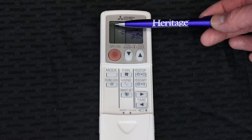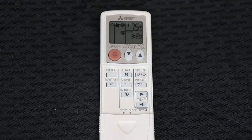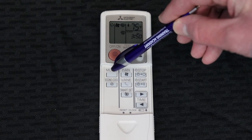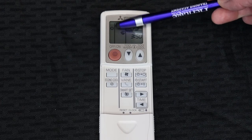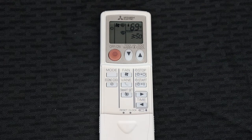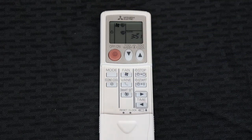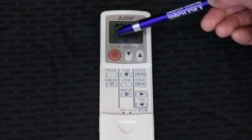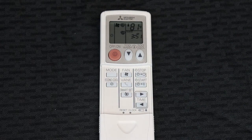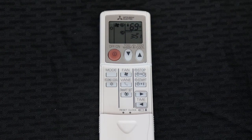To change between the different modes: the arrows symbol is simply a fan-only function. Press the mode key and it changes from the arrows to a snowflake — snowflake is your cooling mode. Press the mode button again and you'll see a water droplet, which is the dry mode or dehumidification mode. Press the mode button again and it shows a picture of the sun, which is your heating mode. I've changed it to cooling mode here, as you can see the snowflake is illuminated.